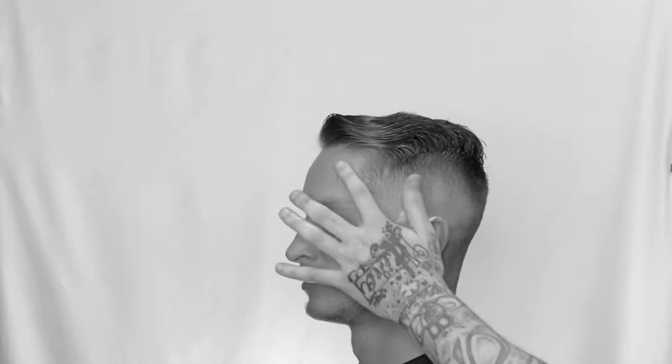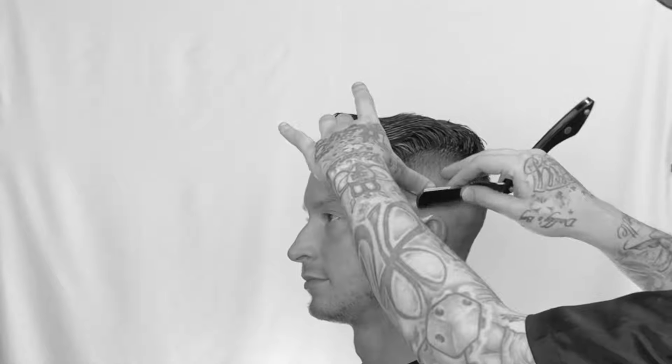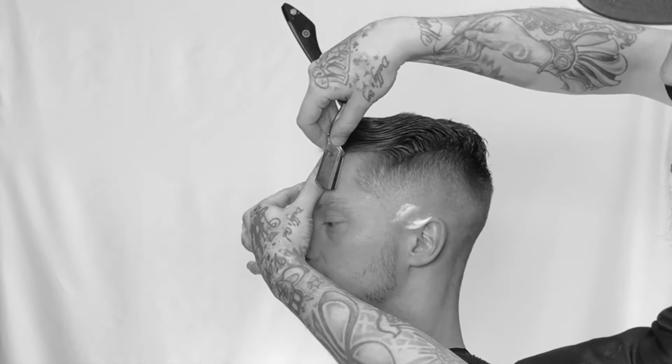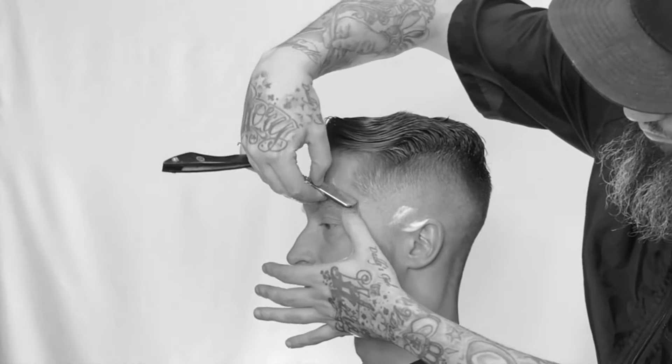Now I'm going to take the blade — these are the strokes I'm going to use. Notice my hand position. I'm going to use a series of strokes. Just right up to that hairline. I wipe the blade, I stretch the skin, and I'm using that top corner of the blade.